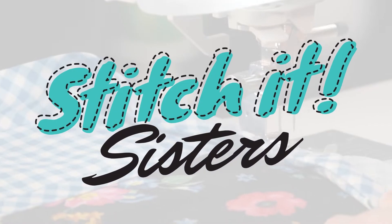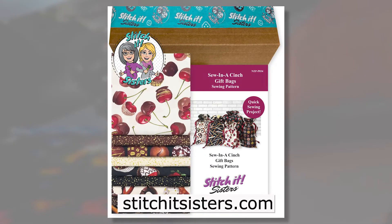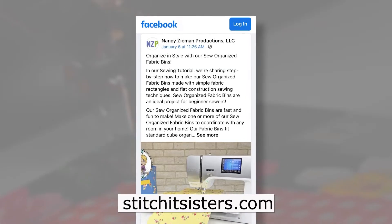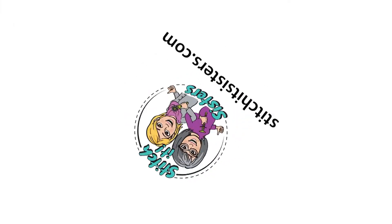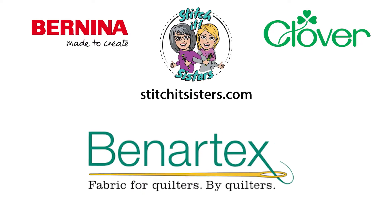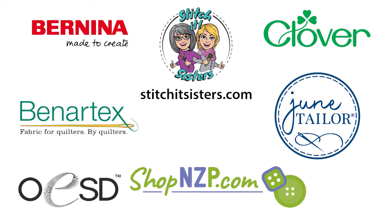We hope you've enjoyed the Stitch It Sisters project. You'll find this pattern, along with a limited number of bundle boxes, at stitchitsisters.com. Be sure to tune in again for another Stitch It Sisters sewing adventure. In the meantime, connect with Stitch It Sisters and friends on our social sites. Stitch It Sisters is made possible by Bernina, Clover, Benertex Fabrics, June Taylor, OESD Oklahoma Embroidery Supply and Design, and ShopNZP.com.